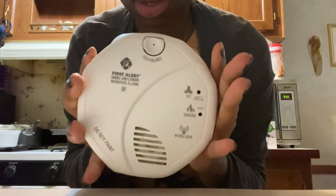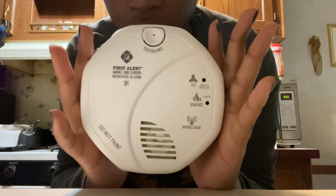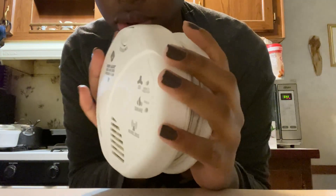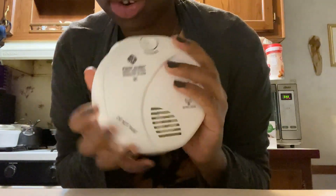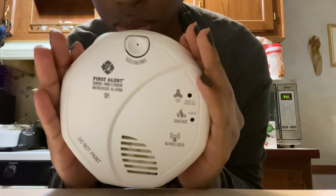This smoke detector is not perfectly round — it's not supposed to be. It's an octagon shape, kind of cute. It's not too heavy, very lightweight. That's it — simple smoke detector.